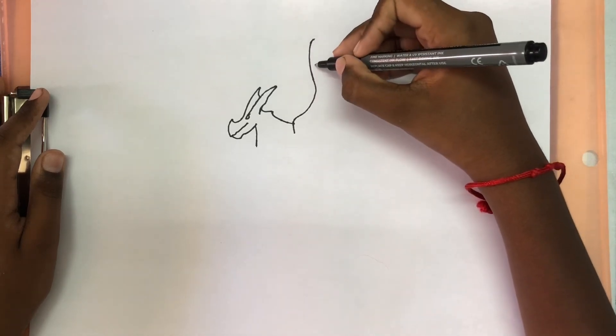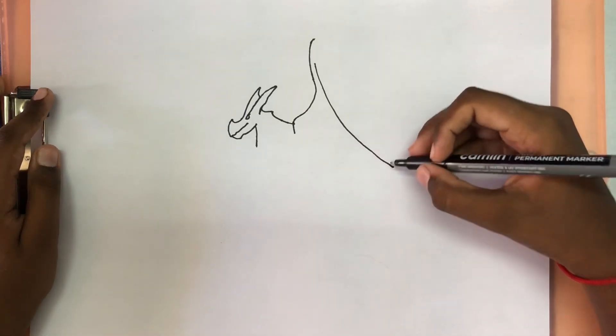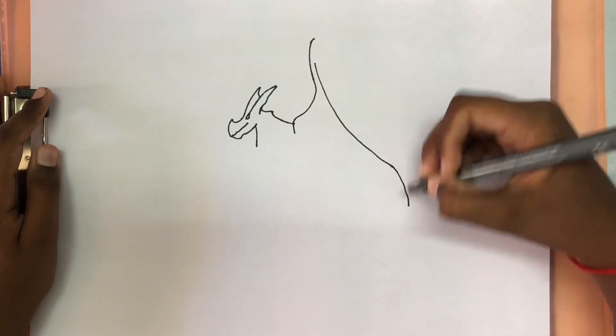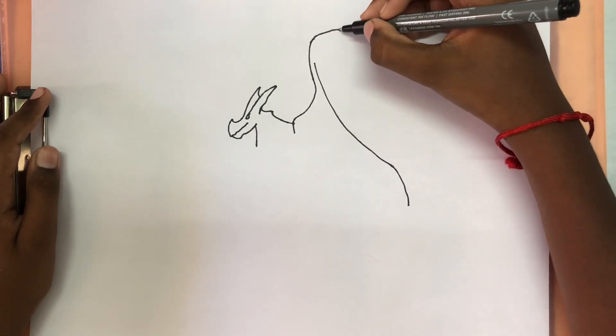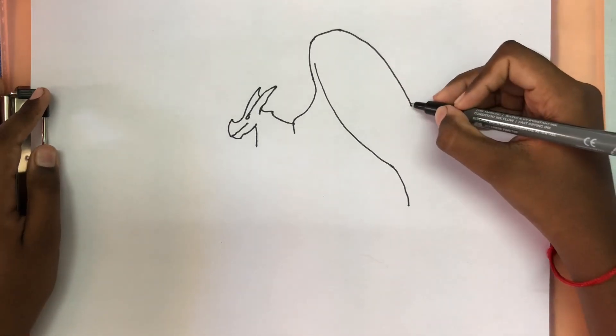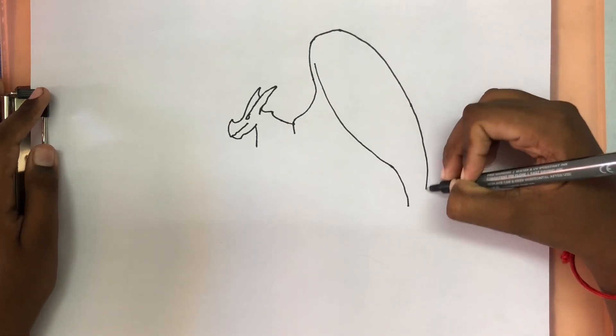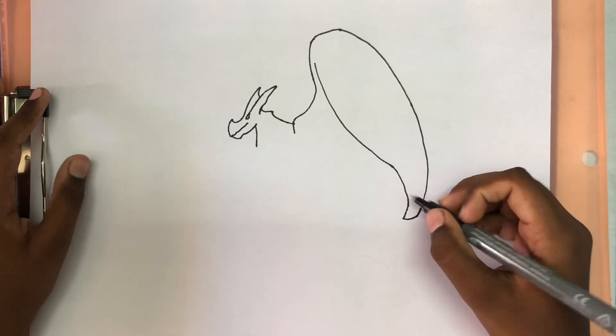And then a curvy line that goes up, and a big line that curves and goes down. And another line that curves in the opposite direction. We're going to draw a line that bends and then bring it down. And then we're going to connect it like a sharp end.